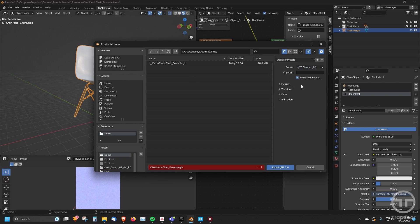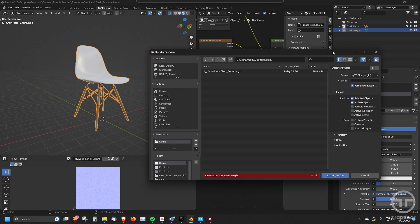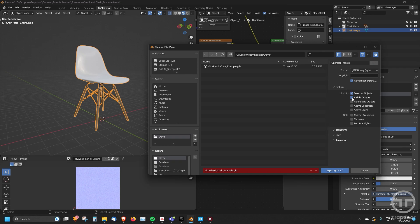You can kind of do the same thing with GLTF Embedded, but I would just go with the GLB. So click 'Remember Export' and then go under Include. This is important — you only want to include things that are either visible or selected. If you have something hidden, you don't want it to export. So you either want to select it or export only what's visible. I usually leave those to 'selected' and change them depending on the workflow.